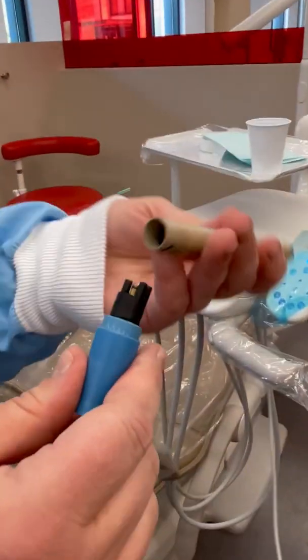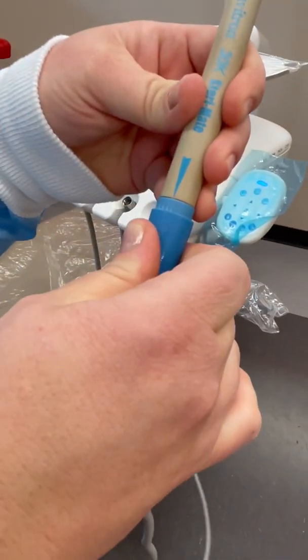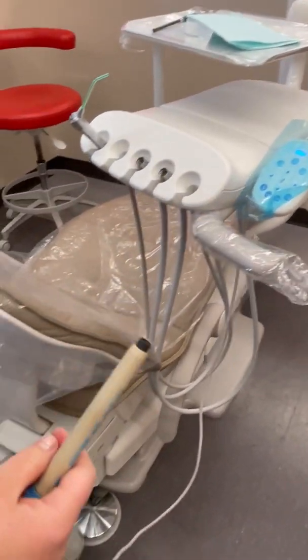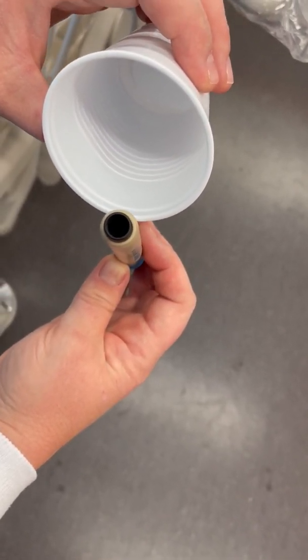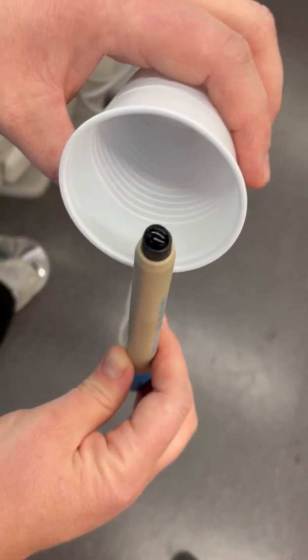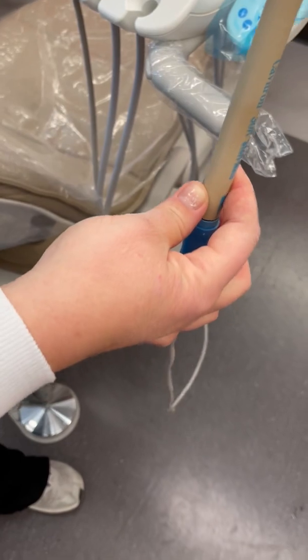Your handpiece — turn the water almost all the way down, just a little bit up. Then make sure your foot pedal is on water. Step on it until the water comes to the top. Turn it up a little bit.